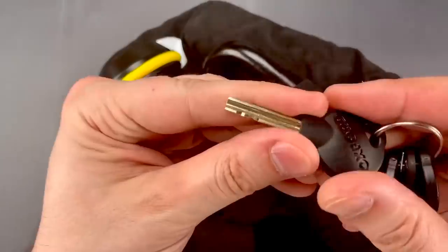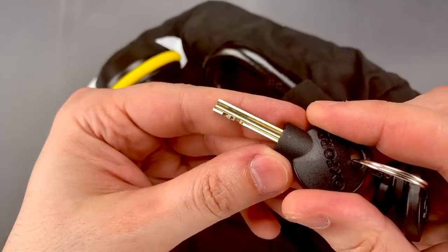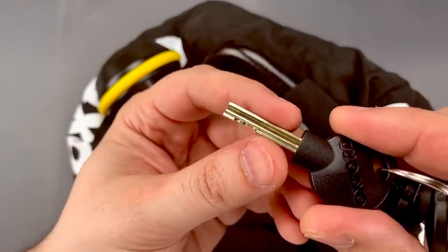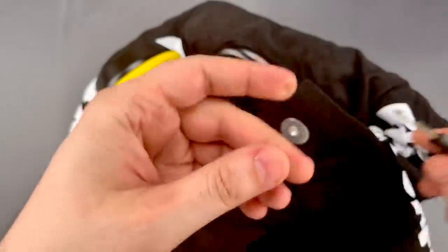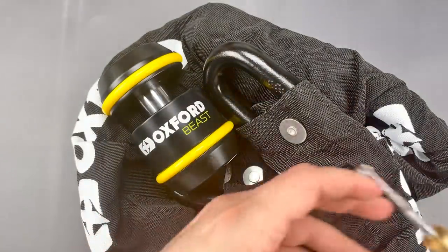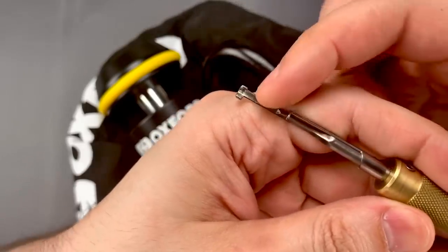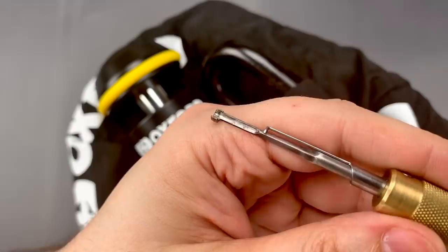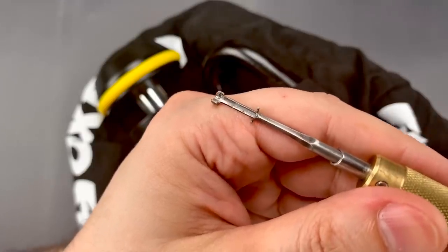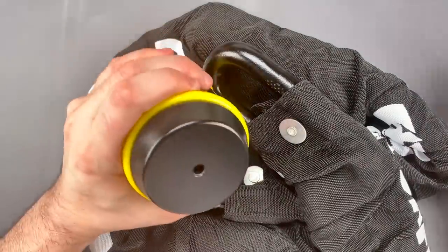As for picking, the lock has a disc detainer core that at first glance appears to be a clone of the Abloy Profile. However, the key is just a little bit smaller, which means my Abloy Profile pick won't fit. What I ended up doing was taking my Abloy Classic pick and removing some material at the end with a Dremel. That freehand Dremel work certainly isn't pretty, but it is effective. So let's lock this on the chain and see what it takes to pick it open.